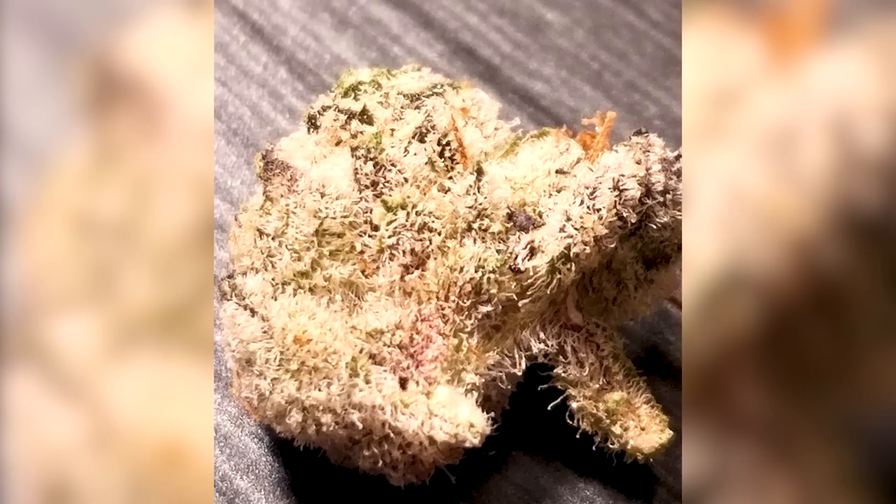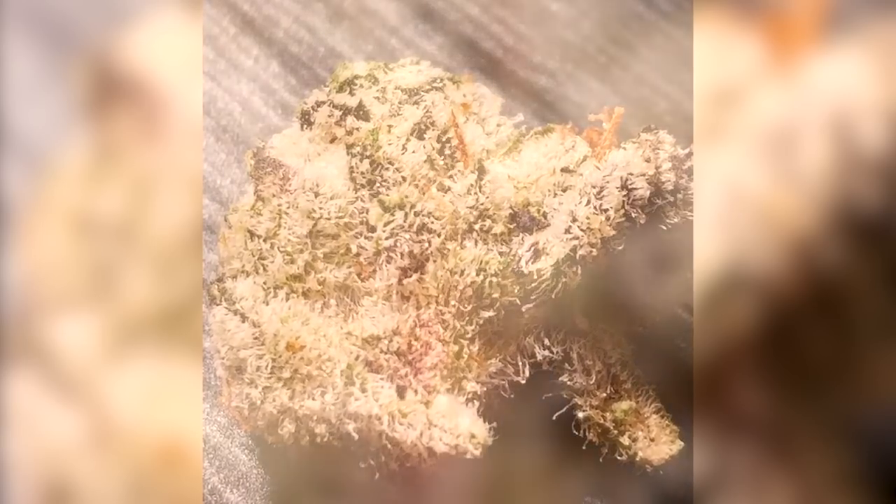What up, it's Rob here from Cannabis Lifestyle TV and today we're going to be reviewing Grease Monkey from Exotic Genetics.